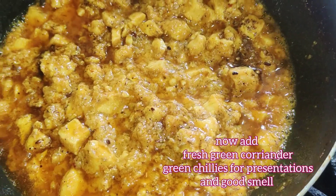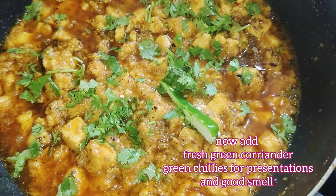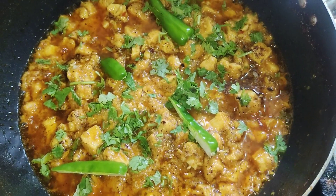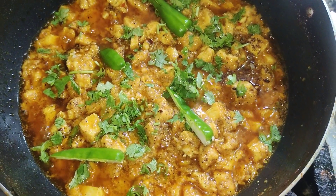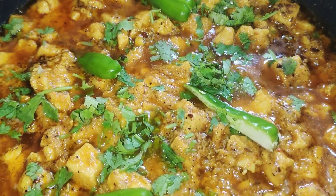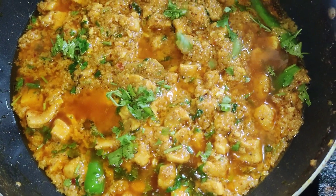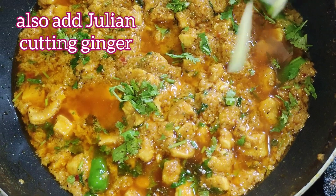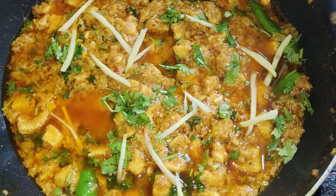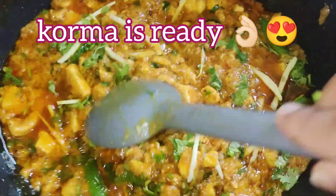Add fresh green coriander and green chilies cut in half for garnishing — they give beauty to your korma as well as aroma and taste. Also add julienne-cut ginger on top for a nice taste and fragrance. Look how delicious your korma is looking! If you like the video, give a thumbs up, like, share, comment, and subscribe to the channel.